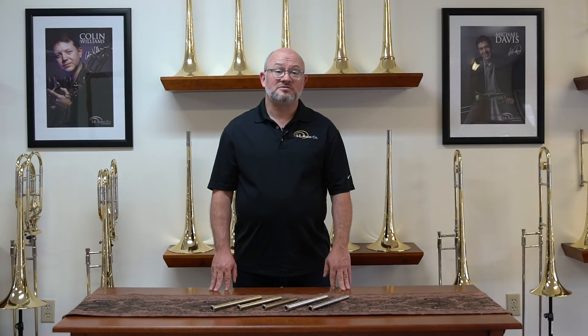We offer our lead pipes in three different lengths. Our standard length is eight and three quarters inch, long at nine and three quarters inch, and short at eight and a half. The longer the lead pipe is, the more stability or slotting it provides. This sometimes can feel constricting to people that prefer a more open feel. Contrastingly, the shorter a lead pipe is, the more open it feels, but the less stability it has.